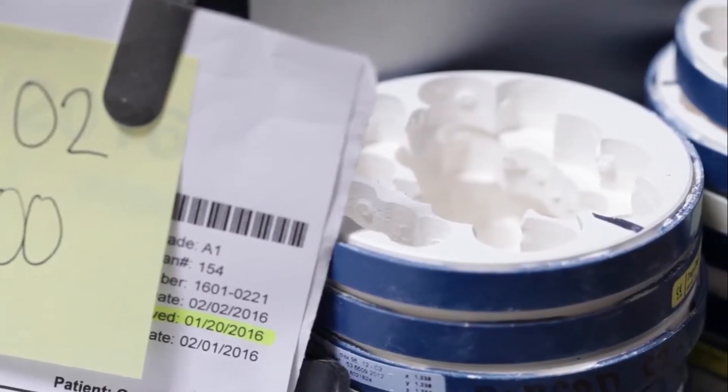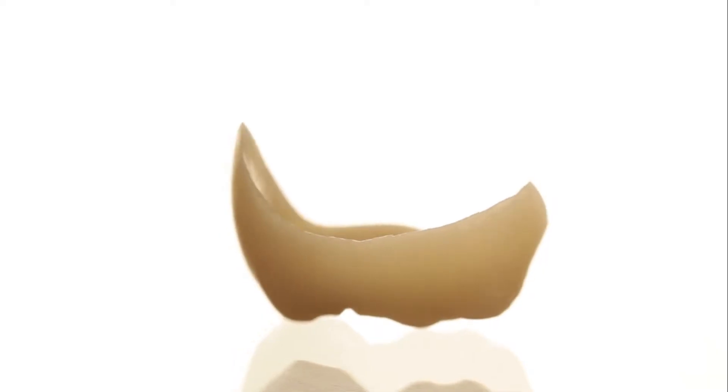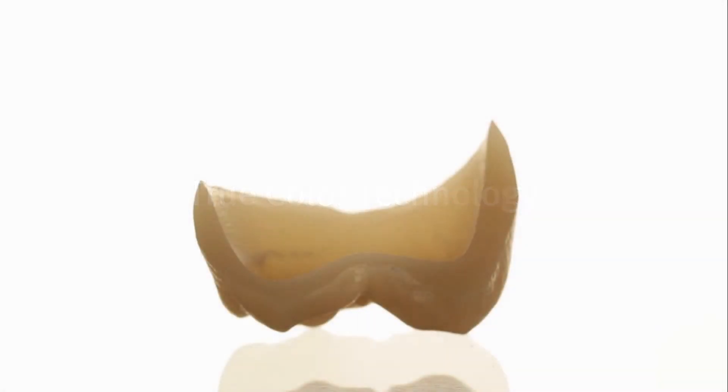As of right now, we work with about 200 to 250 doctors. A big thing they're looking for now is consistency in the zirconia. They want to know from their first case to their 100th case that they can rely on it. True Color technology is something that's very important in a laboratory like ours and it just speeds up the process. So as long as we can add more mills and we have the material to fill up the mills, we can definitely take on even more customers.